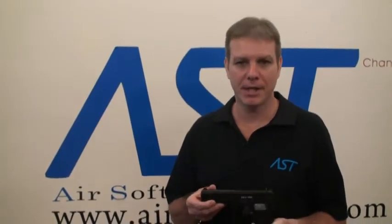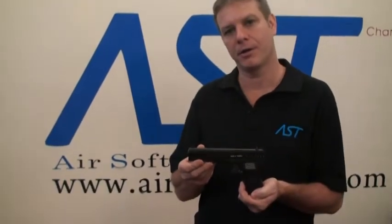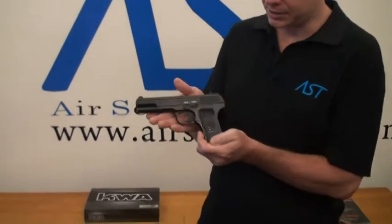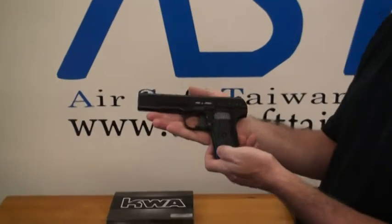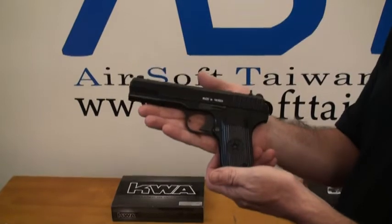Welcome back to Airsoft Taiwan, and today we're introducing a KWA product — the TT-33. This little pistol here is the pride of the Russian army: very cheap to make, but very reliable and high powered.